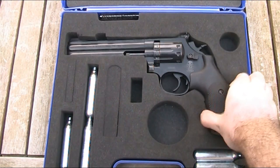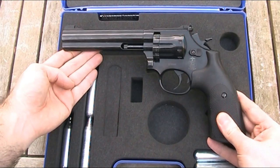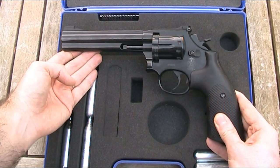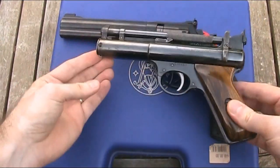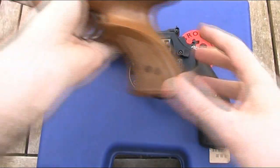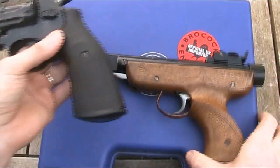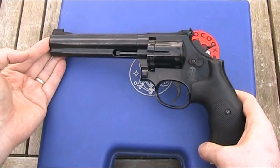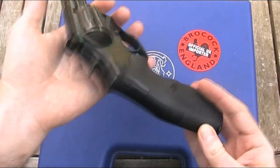When you first see and handle this gun, the first thing that strikes you is the size and weight of it. It's 29.5cm or 11.6 inches long, and weighs 1.29kg or 2lb 13oz — almost exactly the same weight as the original Smith & Wesson firearm. It absolutely dwarfs my Webley Senior, and even my RO72 Panther Deluxe, which is a large break barrel pistol, is not even that much bigger.